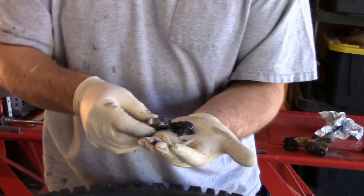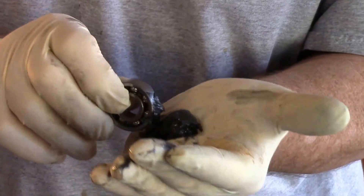No reason to replace this whatsoever. Again, I'm taking this bearing, putting a little grease in the palm of my hand, and I'm going to just a little at a time come in there and force this grease through the bearings.